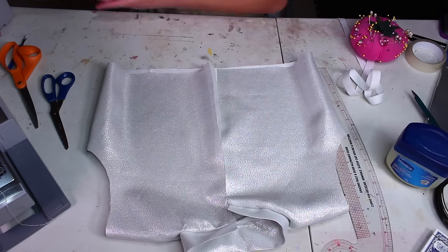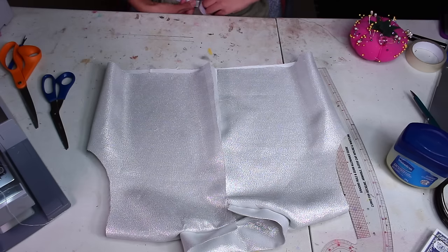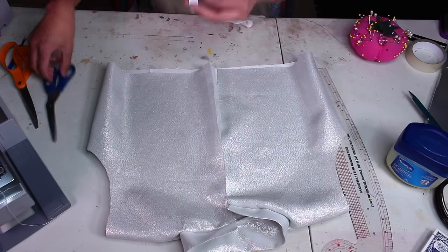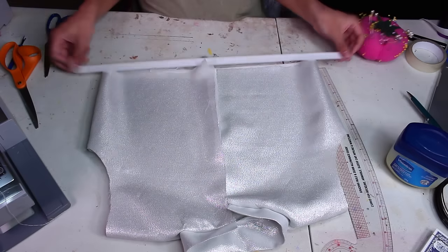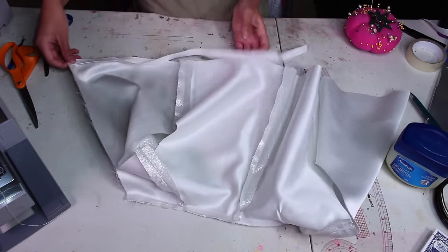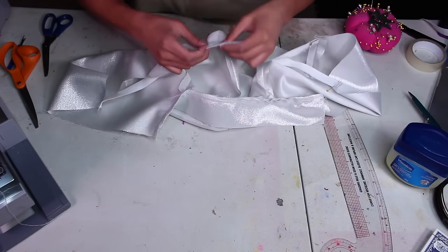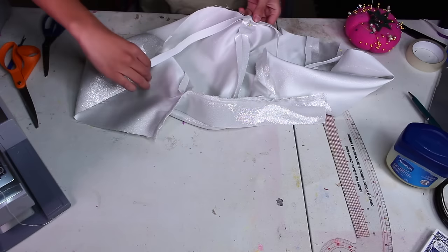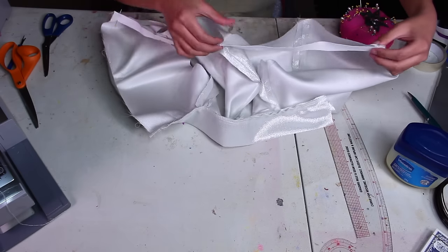Next we're adding an elastic waistband to the bottom of the jacket. Measure out a length of elastic that fits snug around your torso — my real rib measurement is about 30 inches but I used 24 inches of elastic so it's snug without being too dramatic. Pin it to the bottom edge of the jacket on the wrong side of the material. Start by pinning both ends, then stretch it as much as you can and anchor it in the middle — I like to use my teeth — and place a pin there.